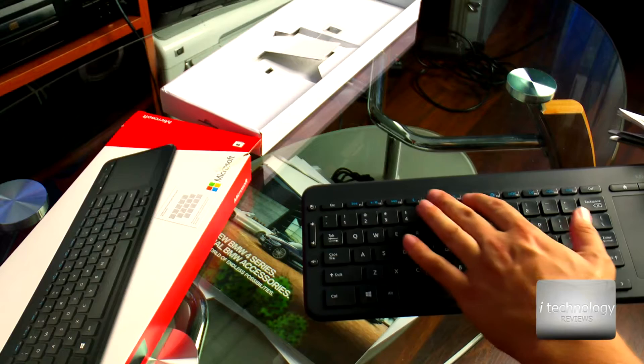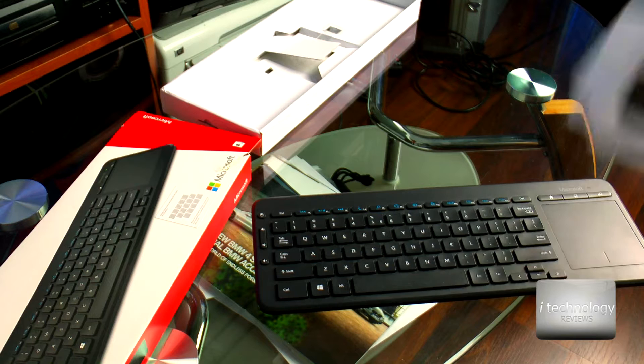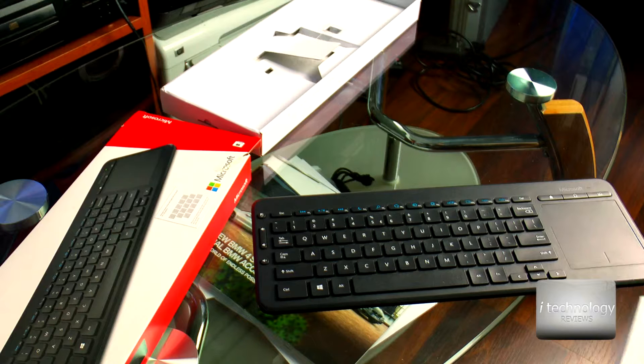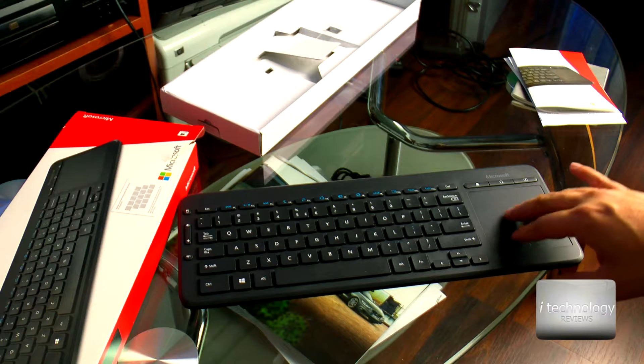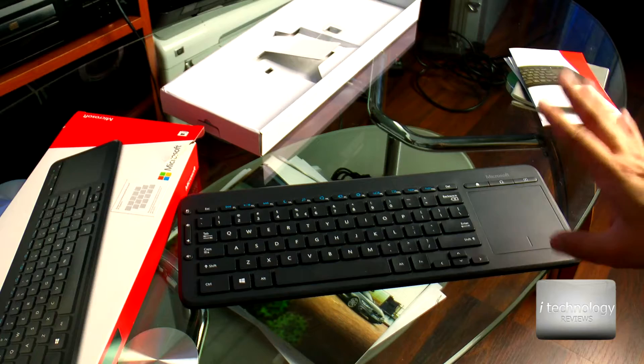I want to tell you about these buttons — you will have play, music, sleep. These buttons will work on the computer. I managed to test this keyboard on my Samsung smart TV and it's not working; all the buttons are not working. It's more for computers.